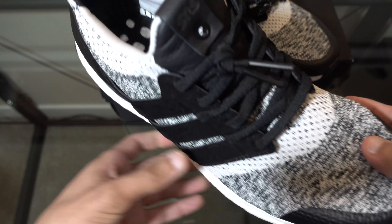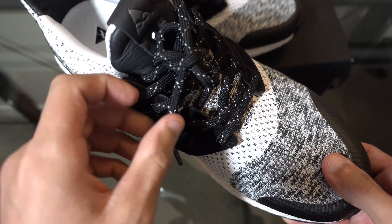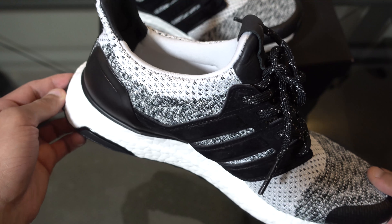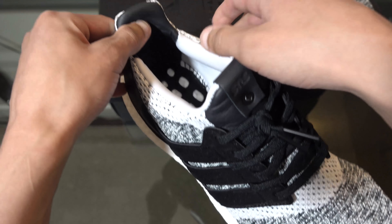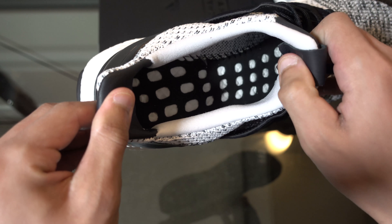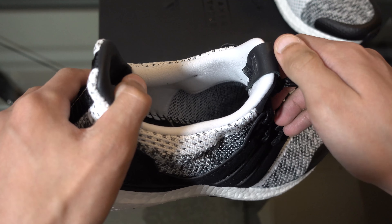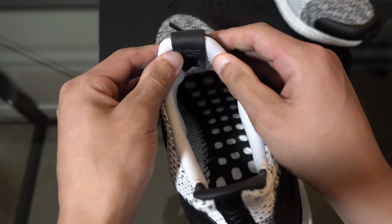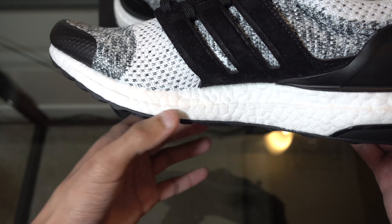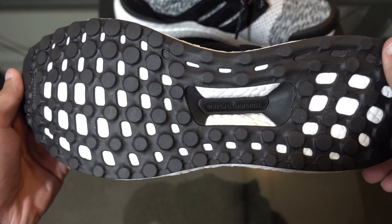The shoe comes with two pairs of laces — it comes stocked with a flat black lace. I alternated the other shoe and put in a rope lace with white speckles throughout, just to give you guys a different look. The pull tab of the shoe is leather and the inside just has a black lining on top of the boost. Behind the tongue we've got the consortium handshake, the same on both shoes. Of course, there's the obvious white boost midsole and the continental black outsole with the black torsion system.